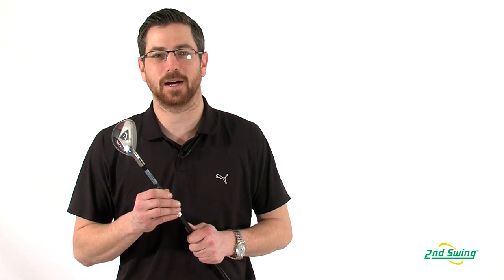Stop by Second Swing or SecondSwing.com to get your new Callaway Razor XL hybrid.